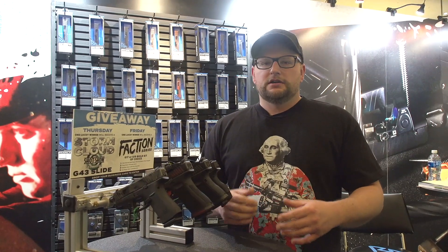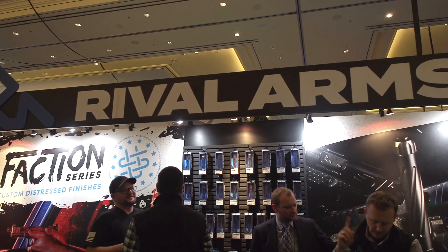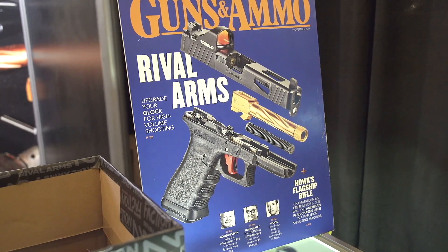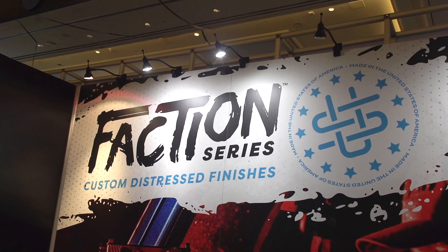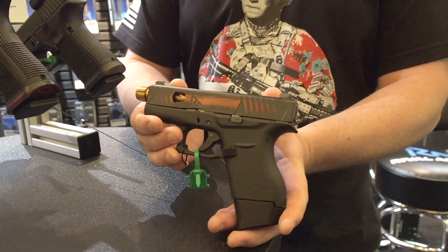They've got some really cool custom Glock options. The Glock is an extremely popular pistol and there are so many accessories out there — it seems like it's just crazy to sort through everything and know what's available. Their new Faction series features a factory distressed slide that is a drop-in option.